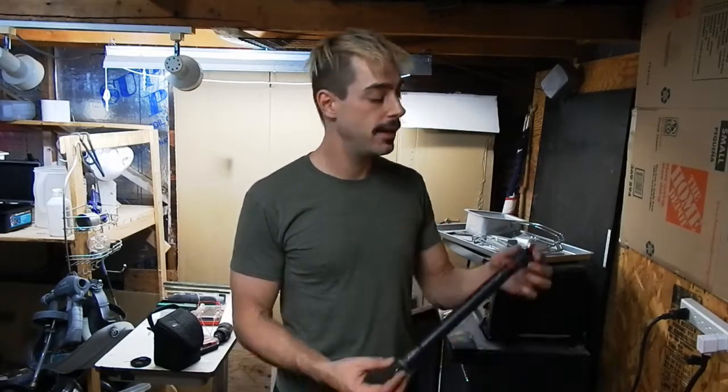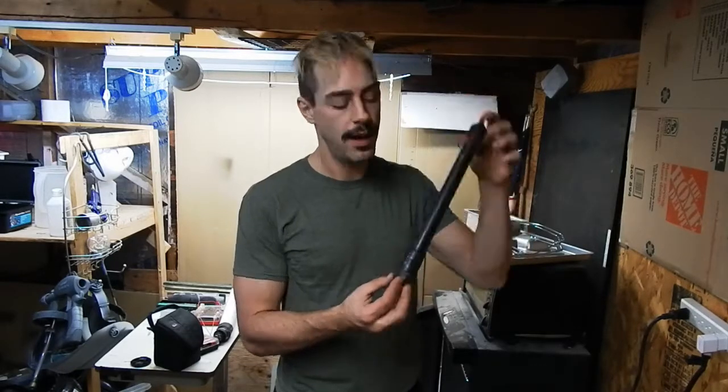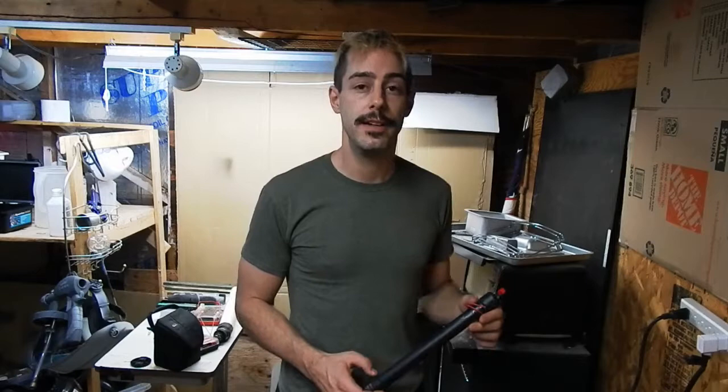FastVenture back with another video. Today I'm going to show off my ugly stick. I was just in my garage doing a whole bunch of other random videos and I forgot that I even made this thing.